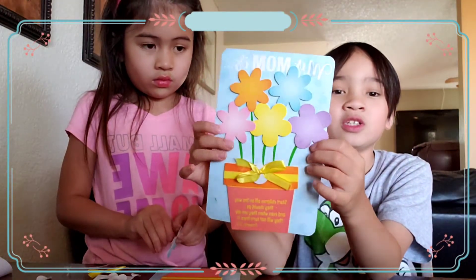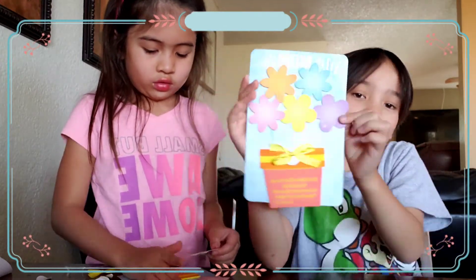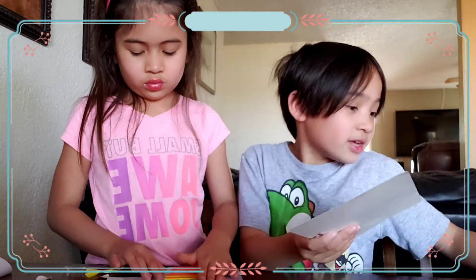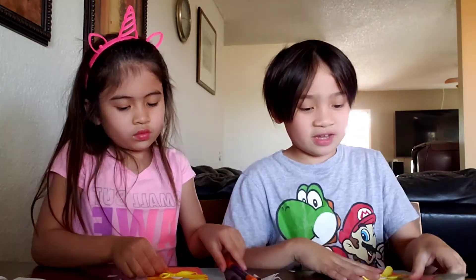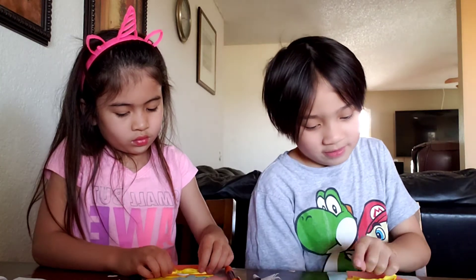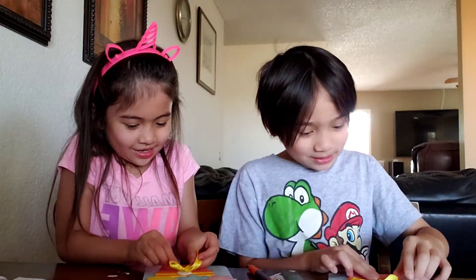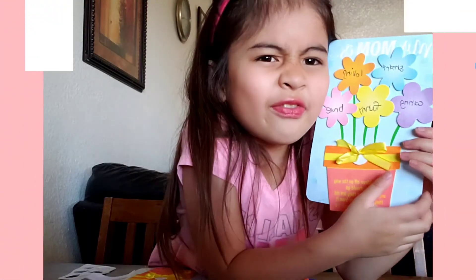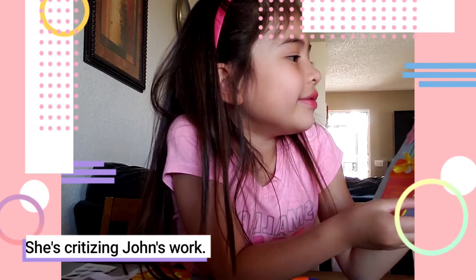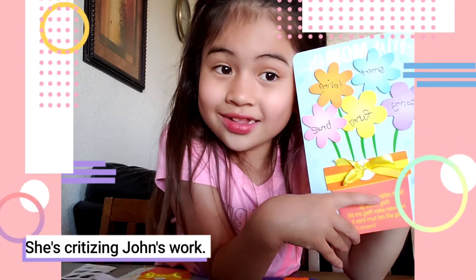And now what we need to do is draw and write here, like some words. So we need a pencil. So I am done with my card. And it says smart, loving, caring, funny, and brave. He's not that good at writing, but it's okay. And I like how he did all his stuff.